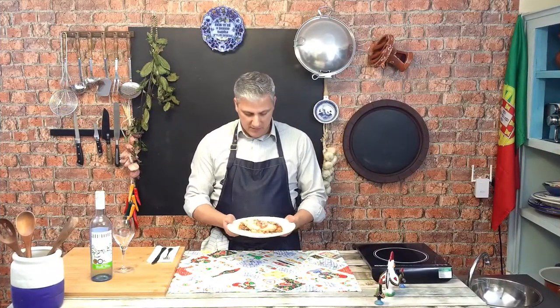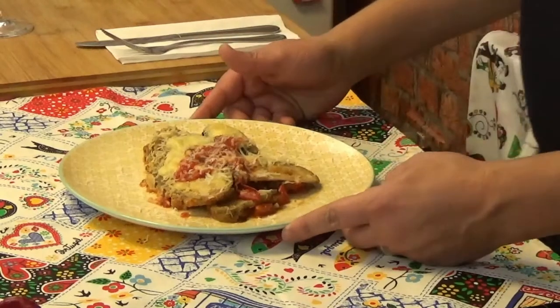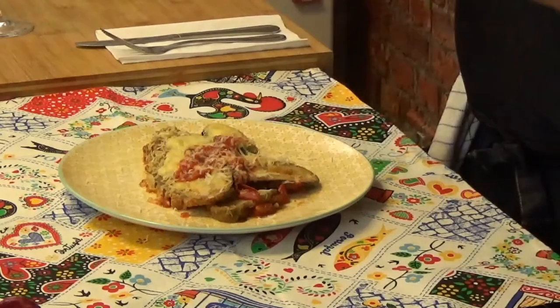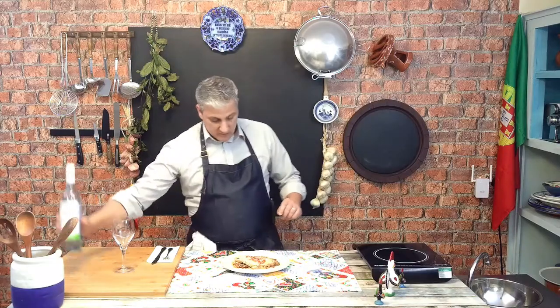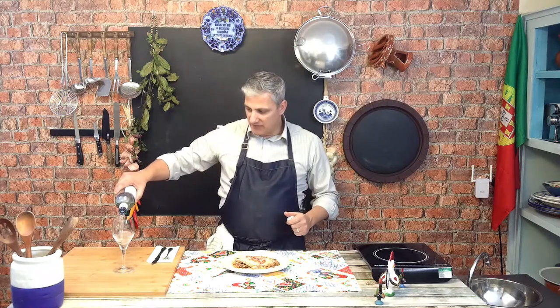Welcome back. So here we have it — our magnificent eggplant parmigiana, or aubergine parmigiana. You wouldn't believe the smell coming out of it. I can see the whole thing is done, the cheese is melted, everything is in harmony. Let's see how that tastes. I have a feeling I'm going to have a very nice lunch.